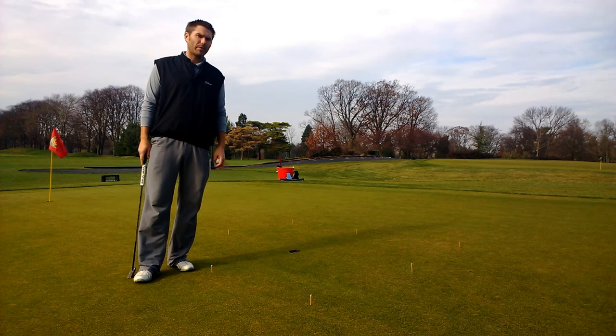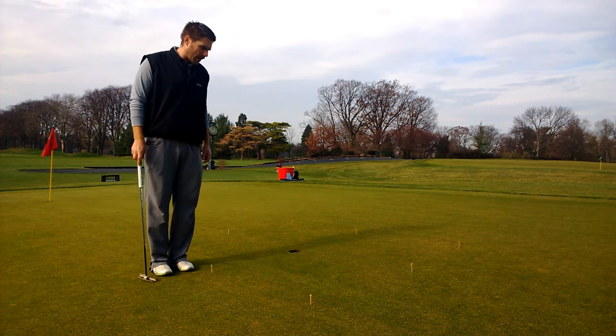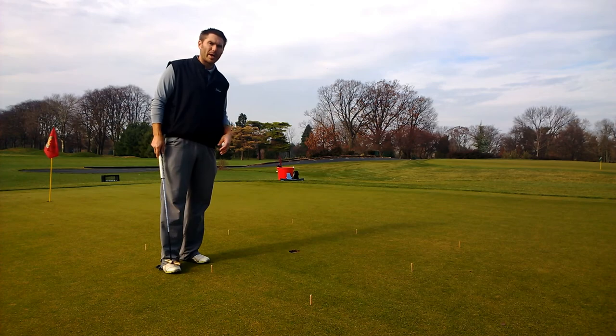Here I've got the box drill set up, which is really good for practicing short putts. What I do is I have eight tees and I put them in the ground in a square around the hole.